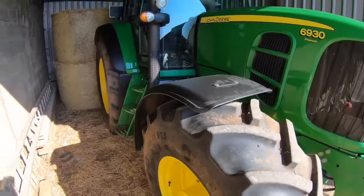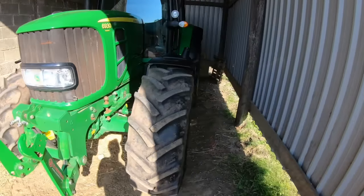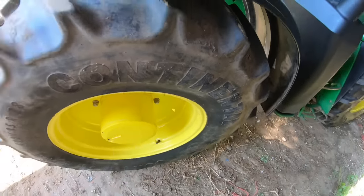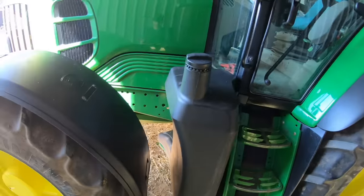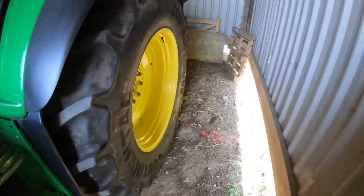Narrow tyres are great for when we're in the buildings, feeding all the cattle in the winter months — great for getting down narrow passages. This is a 50 kph model, so it can do 50 km/h on the road. It actually does 55 km/h — I don't know why it does 55 and not 50, there must be something which allows it to do that.